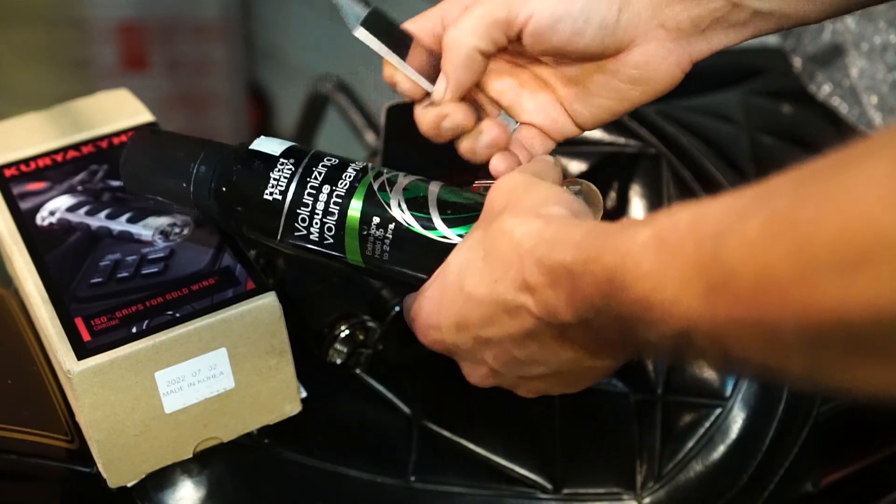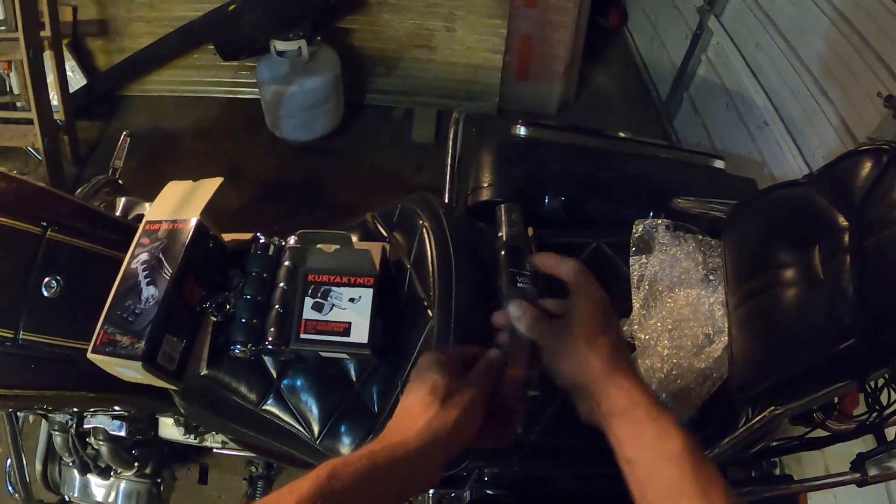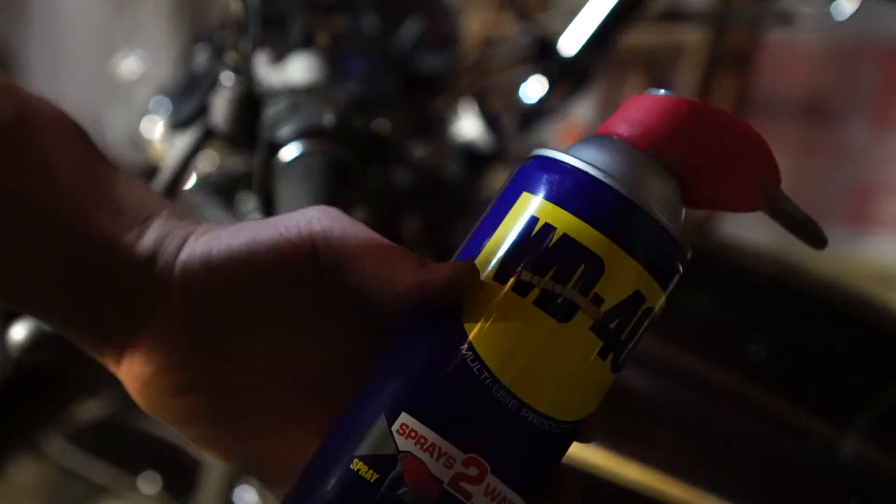To do this job, you're going to need a screwdriver and a razor. A lot of people say to use hairspray, but we'll talk about that later.